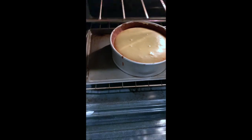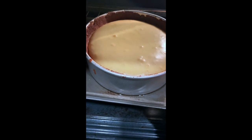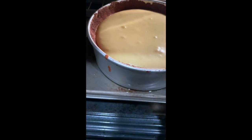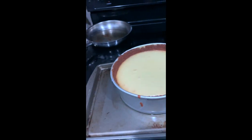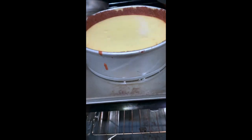Our timer has gone off. We're going to open it up — oh, that looks so good. We can give it a little jiggle. Yeah, that's exactly where we want it to be. We don't want it moving all over the place, just that little bit of jiggle right up in the middle — that's perfect. Now we're going to pull this out, let it rest for about an hour, and then we'll cut it open.